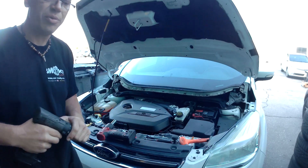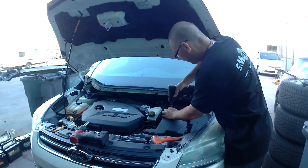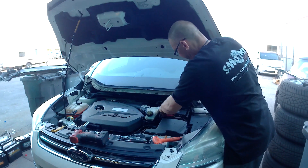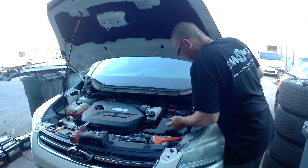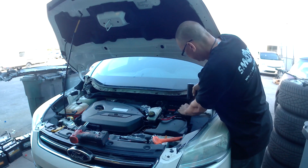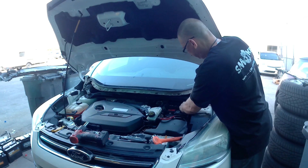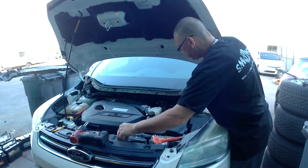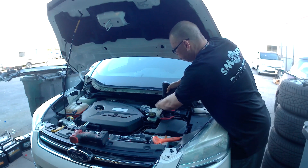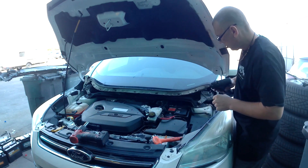With the 10mm, disconnect the battery. Got the positive terminal. The negative terminal stays there. Remove the battery holder — it came off.